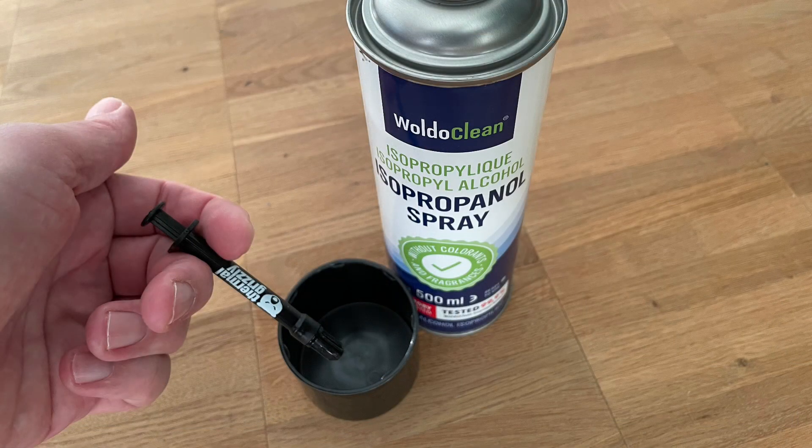Pro tip — and not my own idea to be honest: don't apply the liquid metal directly on the dies of the laptop. You can easily spill it if the syringe stutters or you press too hard. Put some liquid metal securely in a plastic cap instead — I used the cap from the isopropanol bottle. Then take a Q-tip, dip it in the liquid metal, and apply it to the dies. Much safer than fiddling with a syringe full of liquid metal over your open laptop.